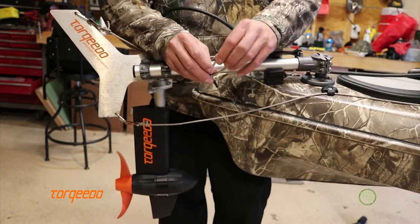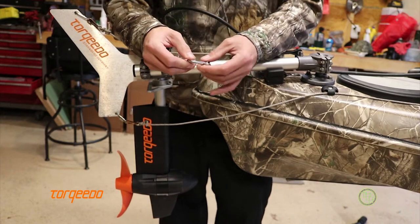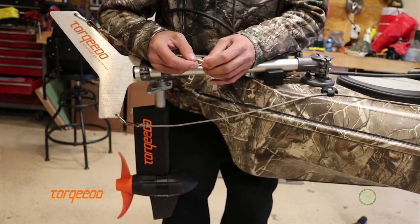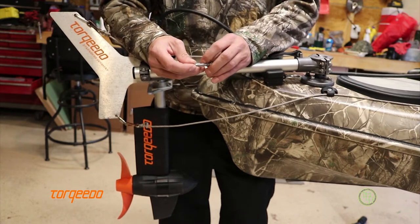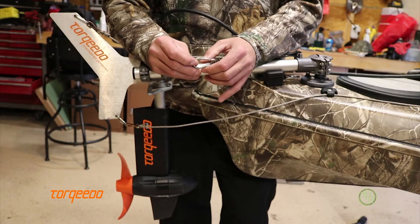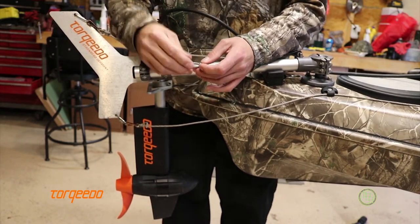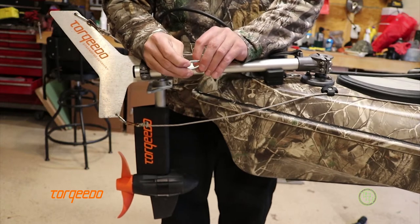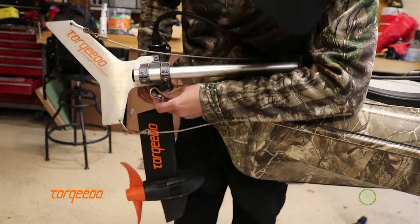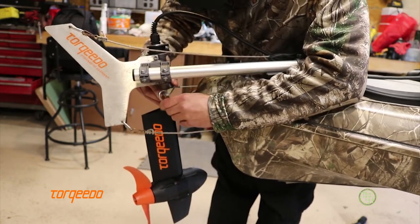I also use these small stainless steel carabiners — these things are great. I think Suncor makes these. I've been using them all season and they still function just like brand new. You'll notice with a lot of cheaper carabiners, like aluminum or steel ones, that spring is shot really quick. So that clips into the steering bracket here, which is actually my next upgrade.